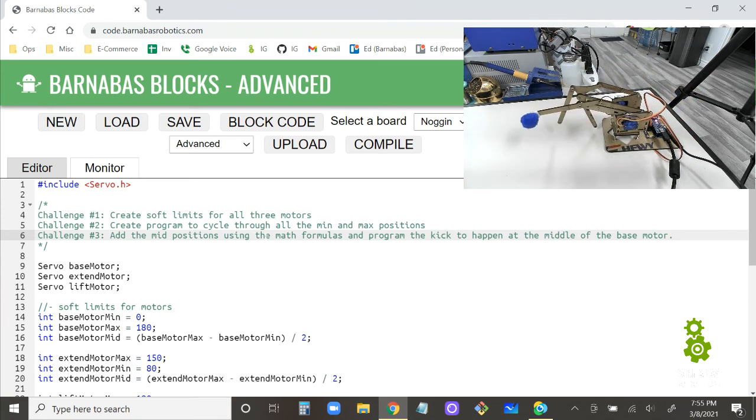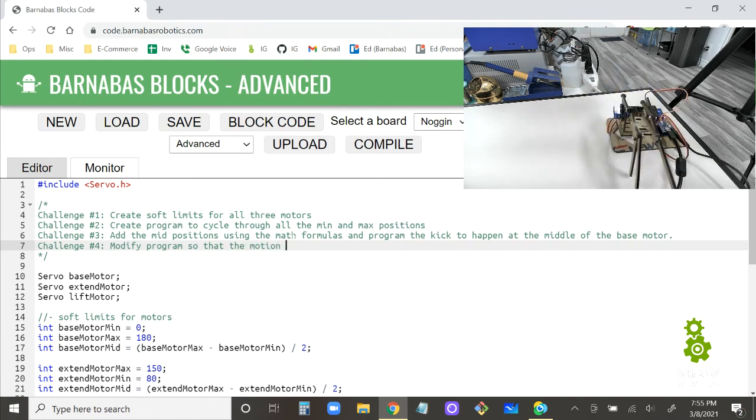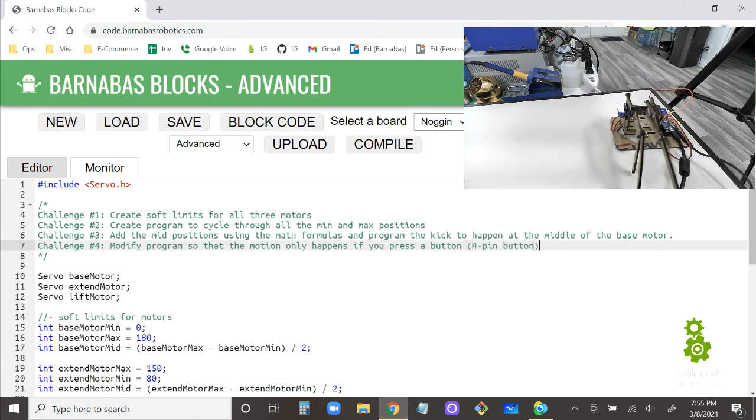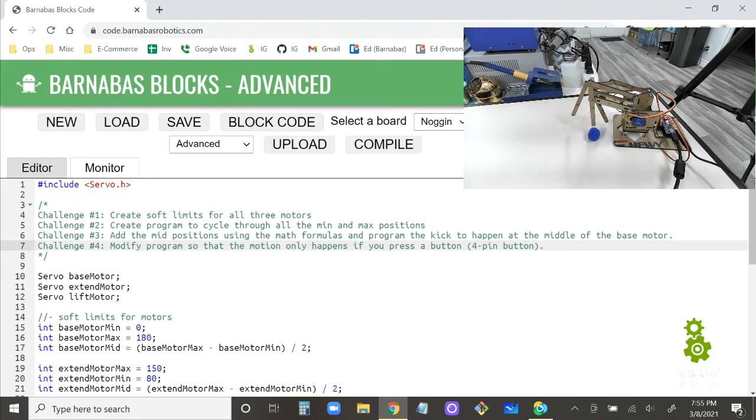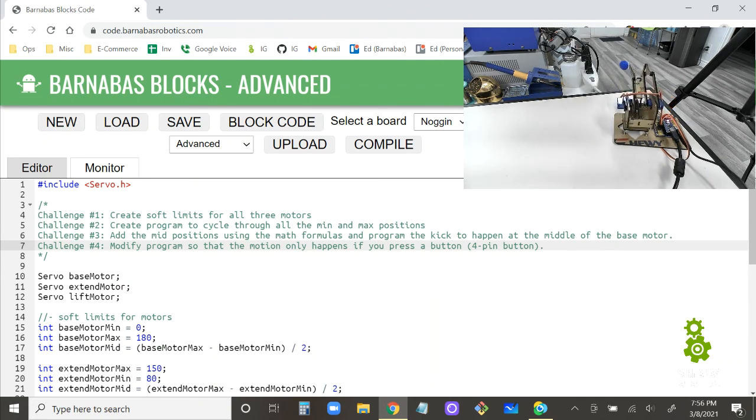So to recap the challenges: Challenge 1 is creating soft limits for all three motors. Challenge 2 is programming a cycle through all min and max positions. Challenge 3 is adding mid positions using the math formulas and programming the kick to happen at the middle of the base motor. Challenge 4, for those who want extra difficulty, is modifying the program so the motion only happens when you press the four-pin button — you'll need to wire it to your board and program it accordingly.